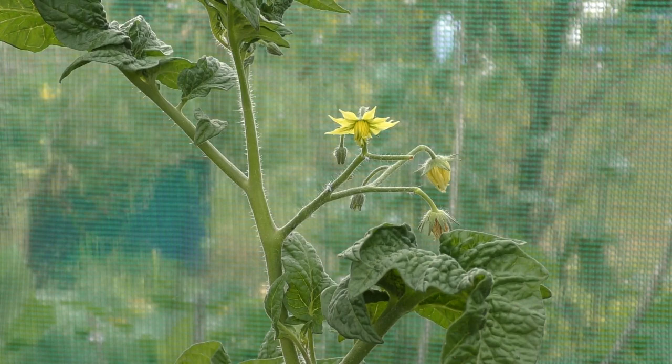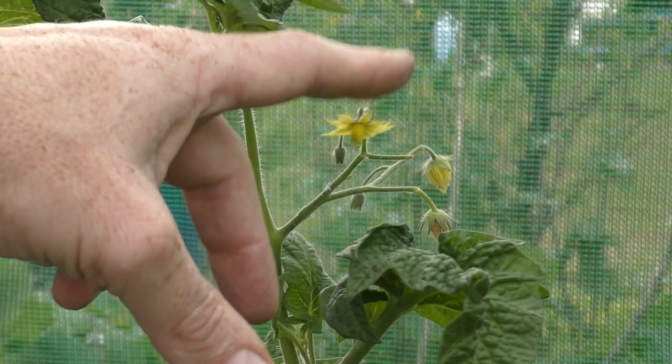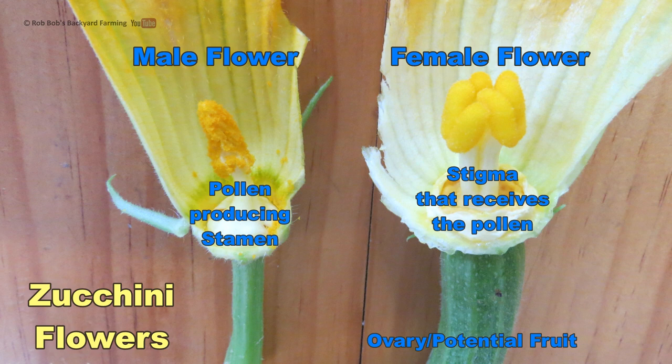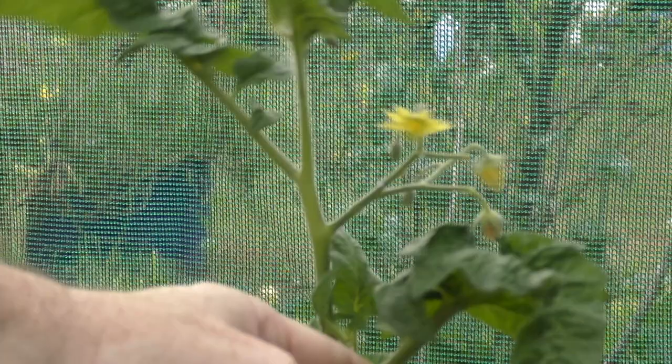For folks worried about pollination inside a hoop house with tomatoes, peppers, and eggplants — all you need to do is give the plant a tap or a shake, and that's enough for pollen to drop from the male part of the flower onto the female, forming a fruit. It's not a big issue with these guys. Things like squash and cucumbers — with separate male and female flowers requiring a pollinator to transfer pollen — will have issues, but for tomatoes and similar plants a little shake gives you a fantastic pollination rate.